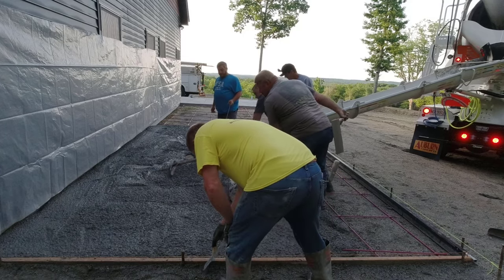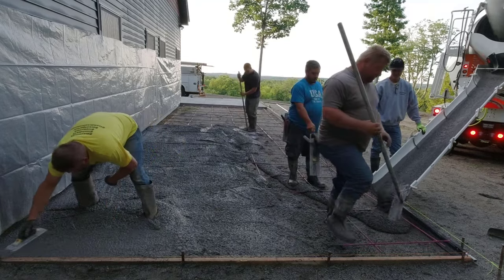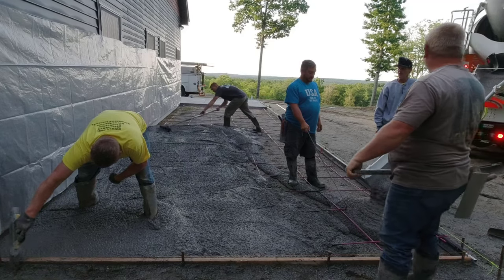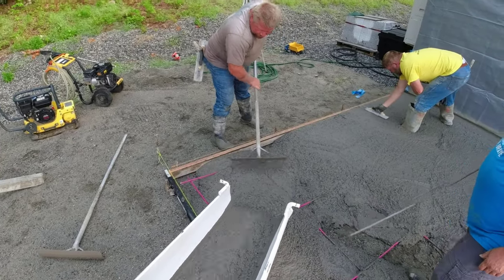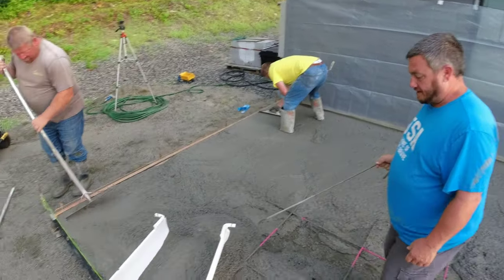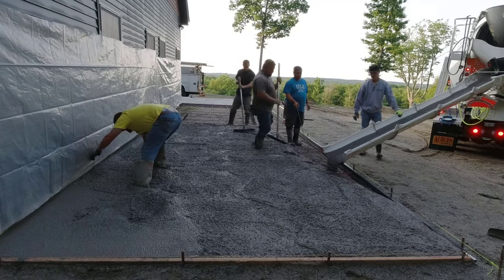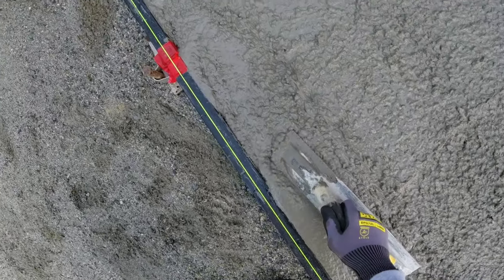The water reducer is key for us — it keeps the concrete good and strong so you don't have to add water to get a workable mix. This patio is about 36 feet long by 12 feet wide. It's early in the morning, like 6 a.m. The company we pour with likes getting concrete out early because of their busy schedule, and they know we pour pretty quick. So we'll be done pouring before 7 a.m.